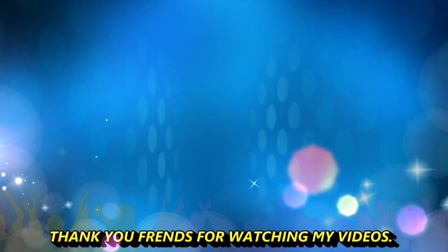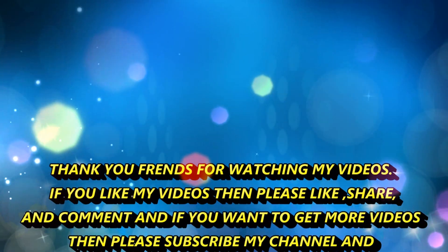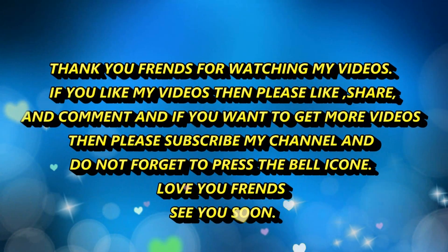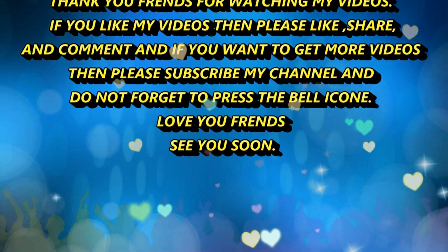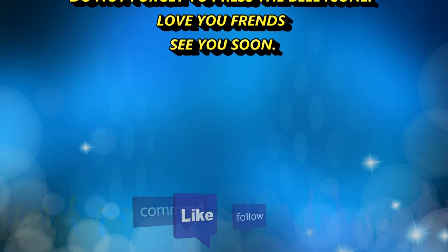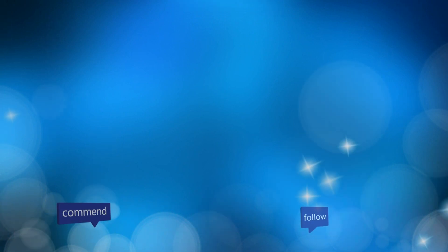Thank you friends for watching my videos. If you like my videos, then please like, share and comment. And if you want to get more videos, then please subscribe to my channel and don't forget to press the bell icon. Love you, friends. Bye bye.